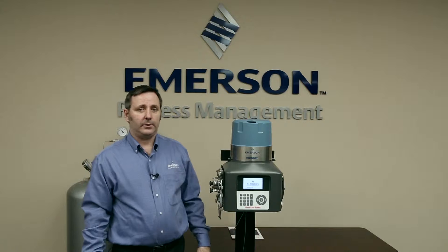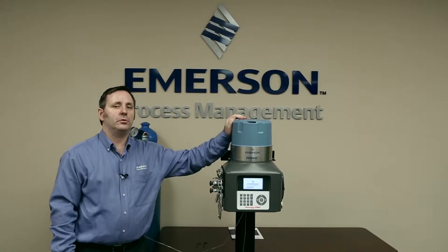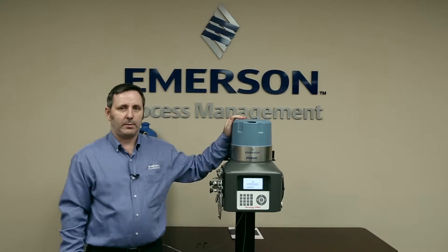G'day, it's Shane here from Roseman Analytical. Today I'm here to show you how to change the maintainable module in the 370XA gas chromatograph.